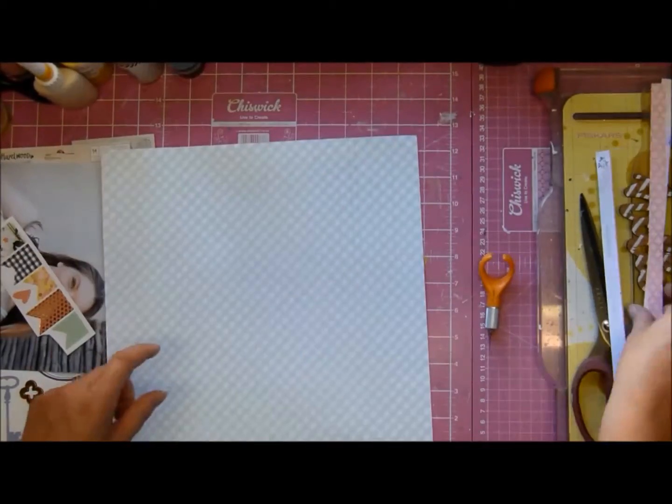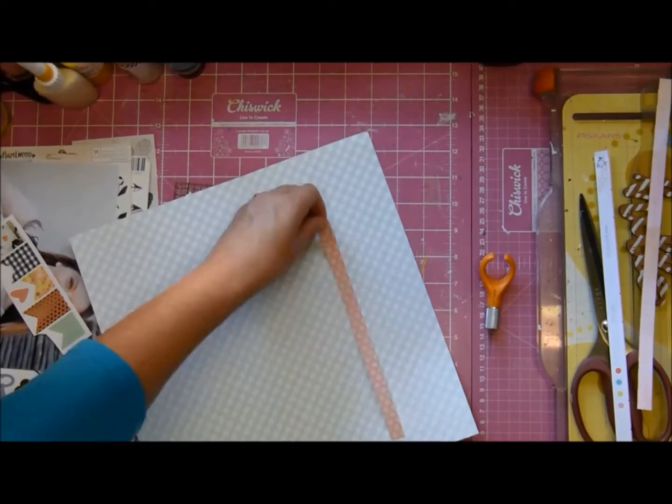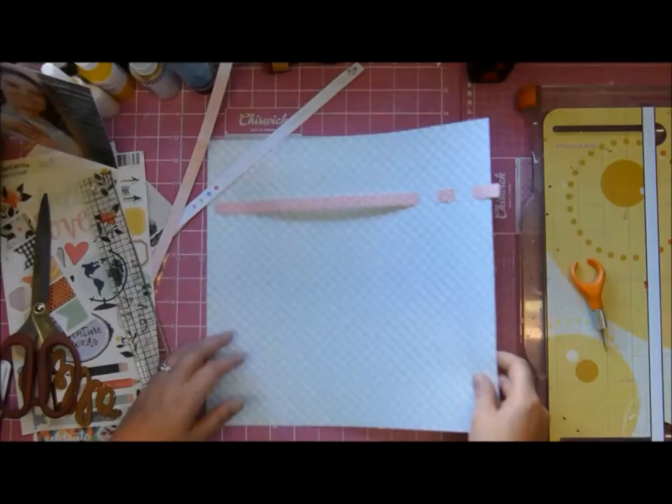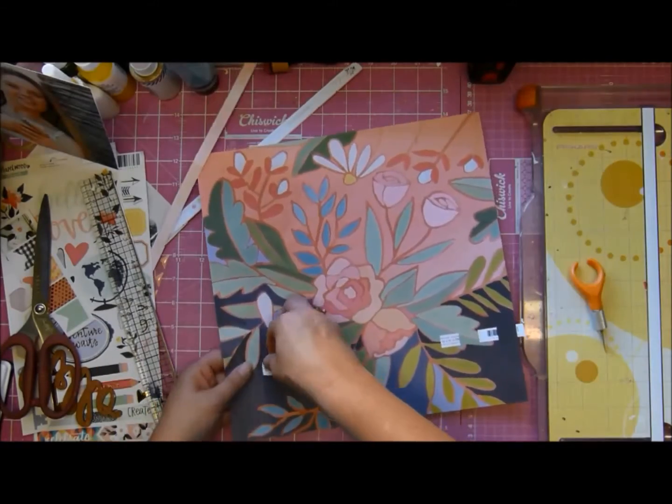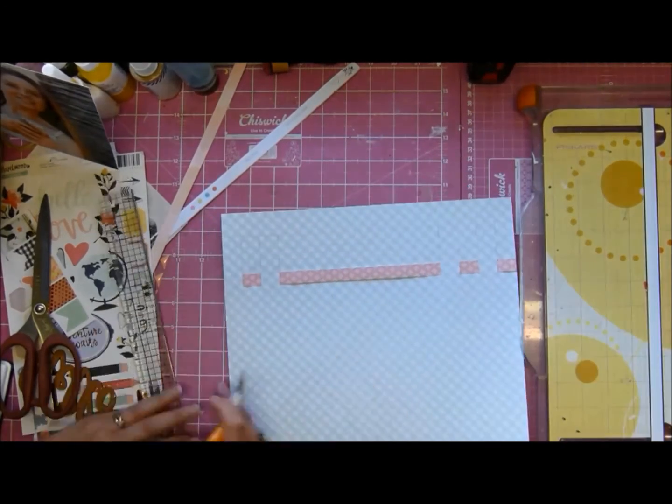You can't tell in the video because it sped up a lot, but it was a tough one - particularly threading these papers through the cuts here.